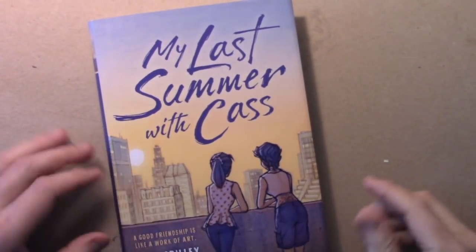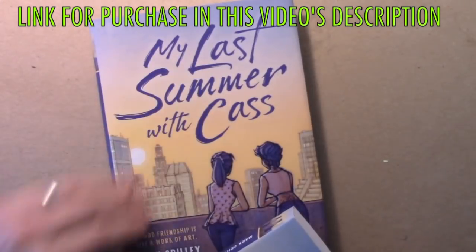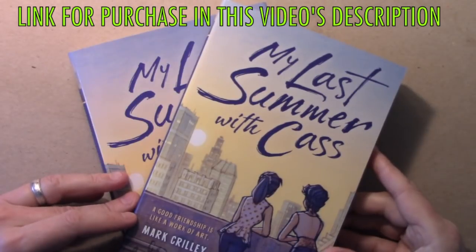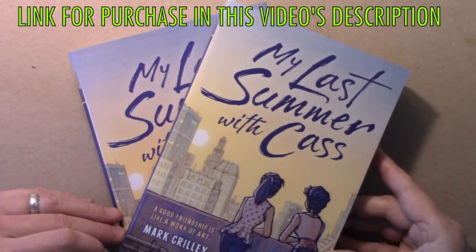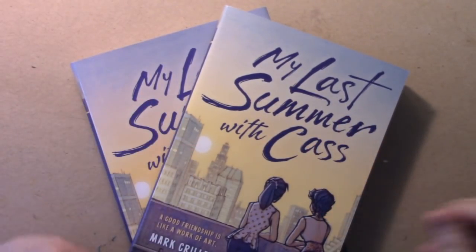I am super grateful to anyone who chooses to support me by getting this book — either the hardcover or the soft cover. This is my book for artists and for anyone who's had a complicated friendship with ups and downs. I think you're going to find a lot to relate to in this story. Thank you all for watching this video — I really hope you enjoyed it, and I'll be back with another one real soon.